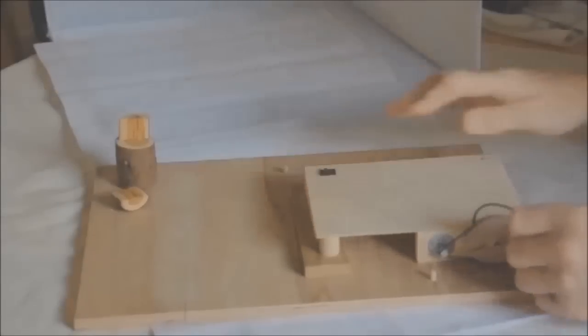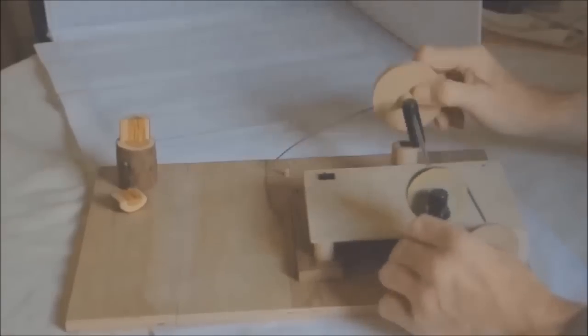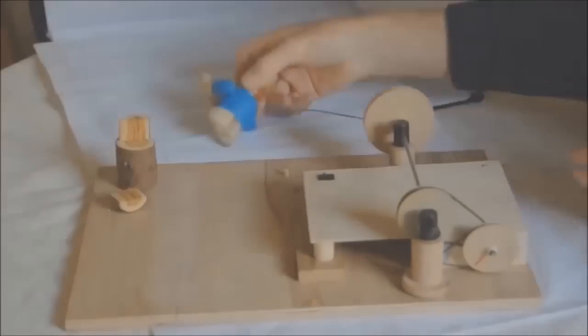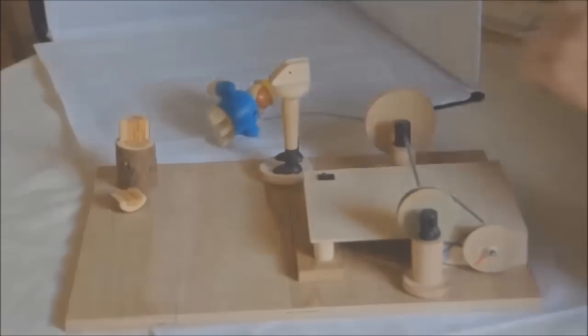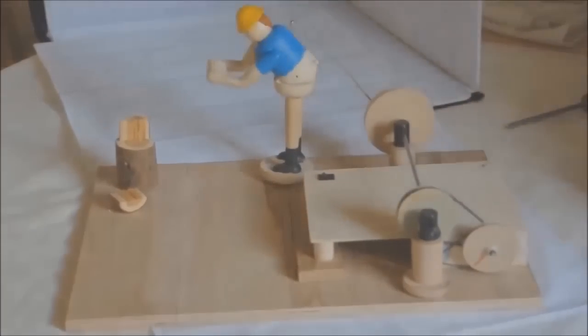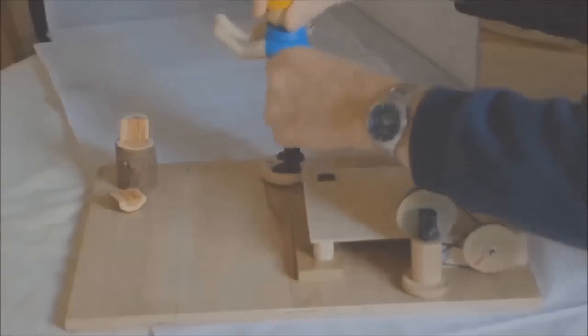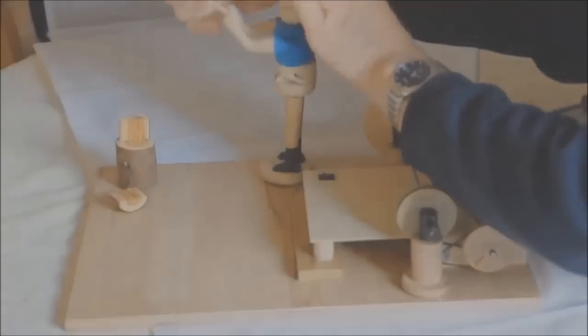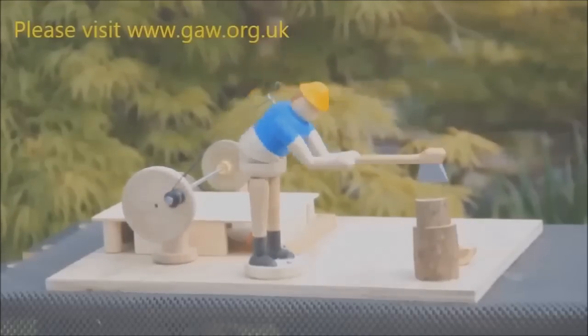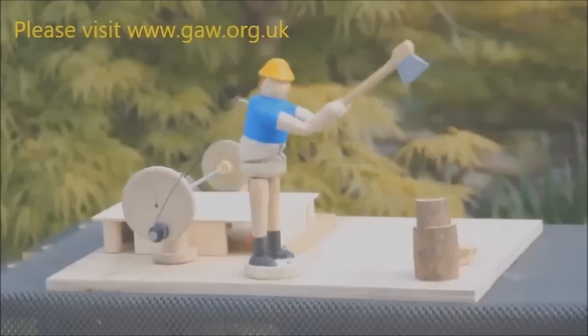Now we've come to the point when we can put all the bits together. And there we have it. But I think I should have given him a pair of trousers. Thanks for watching.